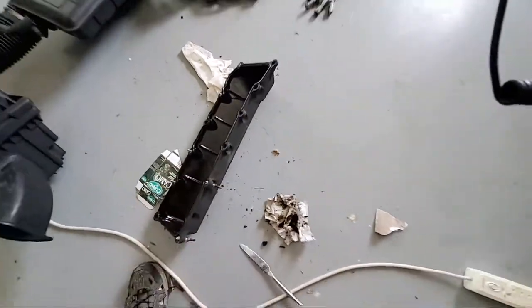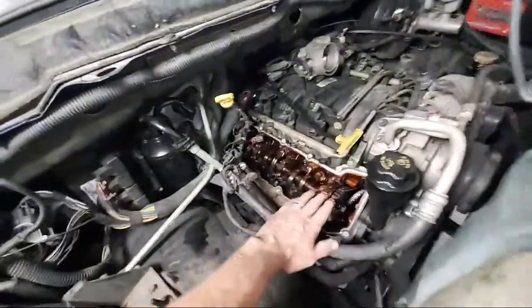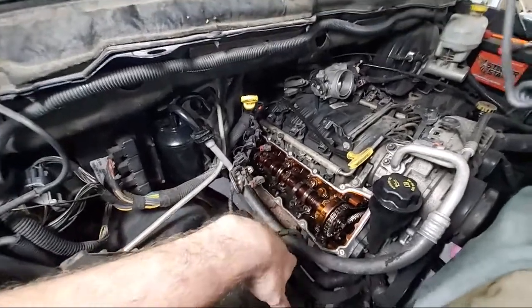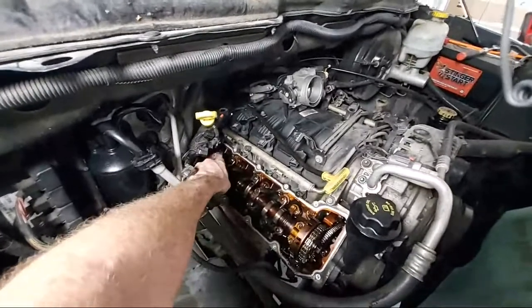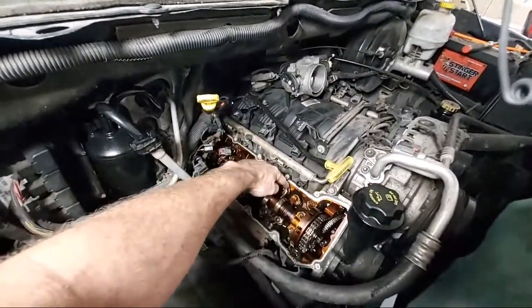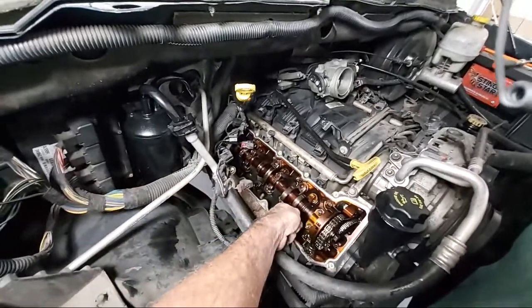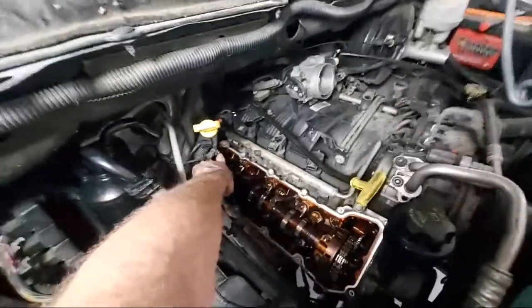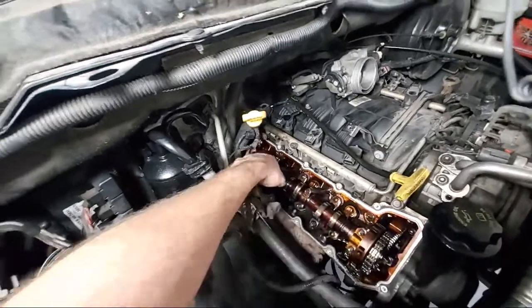I'm going to clean that out and try to shine it with something not too harsh, just to get all that stuff off, and make sure I have it oiled up before I put it back. My main thing right here is taking all these off and replacing the lifters. You can see the exposed lifter because there's no rocker arm on it — it just completely fell off into the engine.